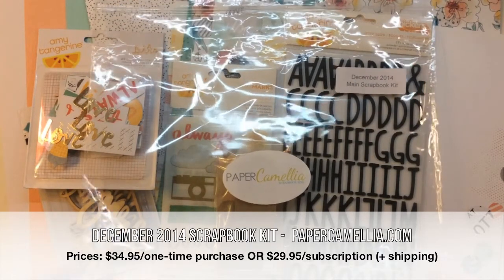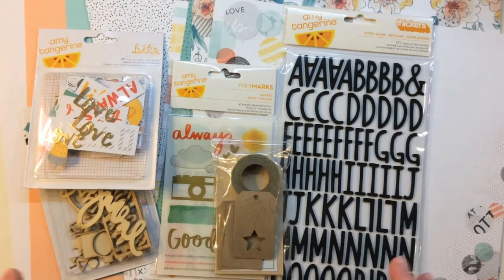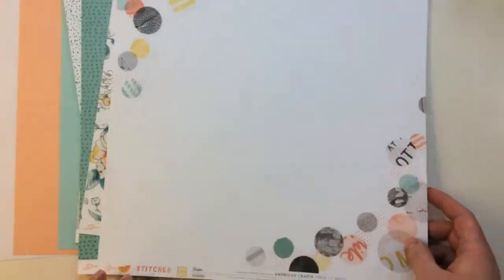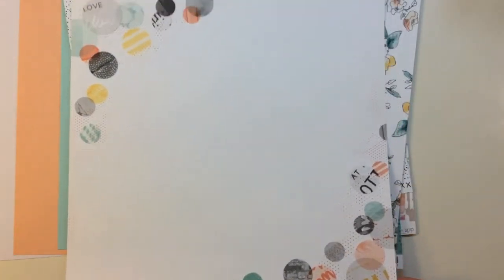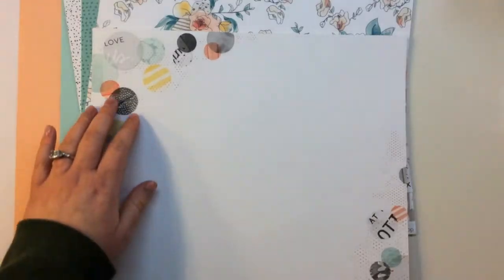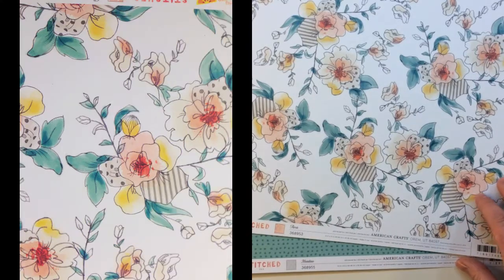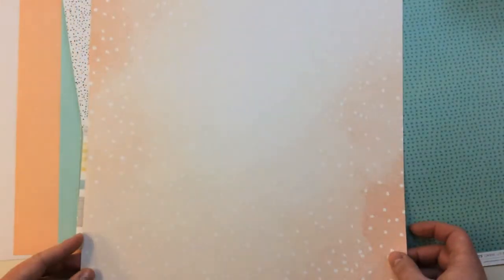The first kit is the Paper Camellia December 2014 main scrapbooking kit, and this kit is so full of Amy Tangerine products - if you're a big fan of hers you'll definitely love everything in here. First off, the 12 by 12 pattern paper: the first is from American Crafts Amy Tangerine Stitched line, it's called Bobbin - a white pattern paper with decorative elements on the corners, circles with patterns and dots, and the back side is a yellow arrow. From Stitched, this one is called Flora - a really pretty hand-drawn floral, with a polka dot back side.